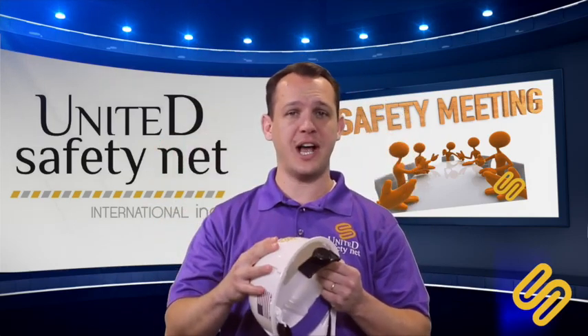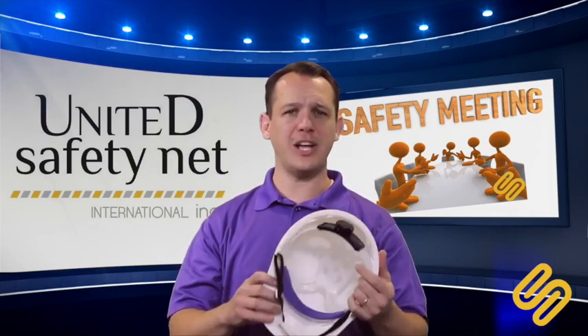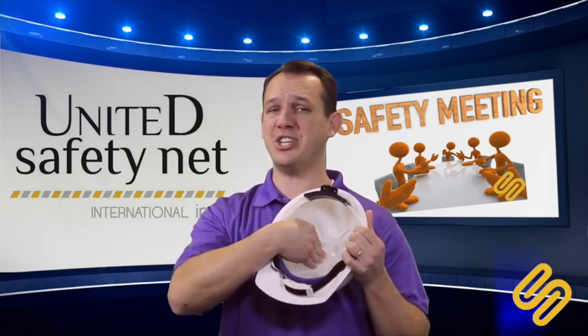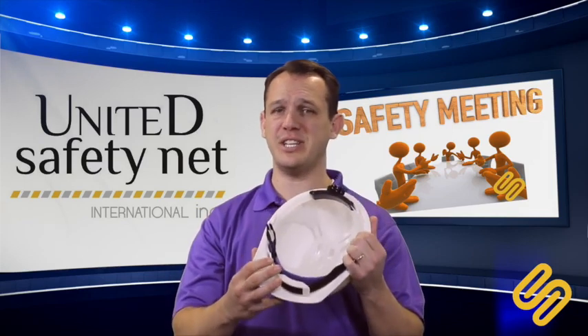Make sure there is no hole on your hardhat — don't make any holes for ventilation. Also make sure your hardhat always has a suspension inside. If your hardhat doesn't have a suspension inside, it is not a good hardhat. Make sure the suspension is in place.